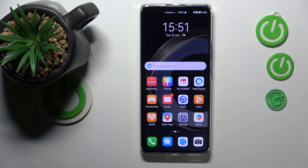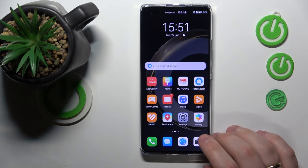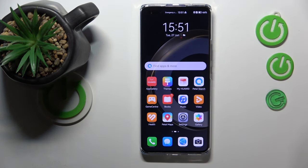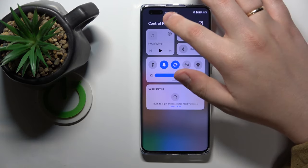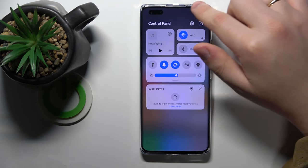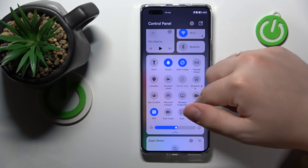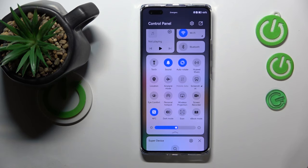Firstly, you will need to find and launch the scanner app — that is the AI Lens, if I'm not mistaken. Open the control panel by swiping downwards from the right part of your status bar, then expand the list of controls and see if you have the scan icon there, as I do.